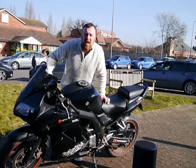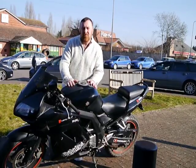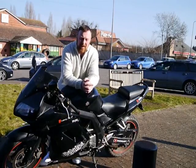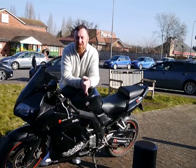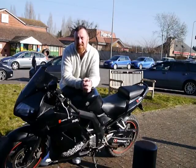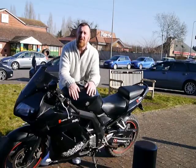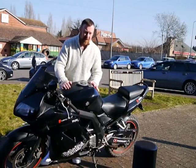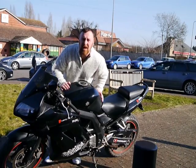Good morning guys, here on location today we're looking at the SV650. I've always given these bikes a bit of a hard time, but at the end of the day if you're starting riding on the new A2 licence, these are brilliant — 75 brake horsepower, four gallon tank. This isn't stock, let's have a quick look around.